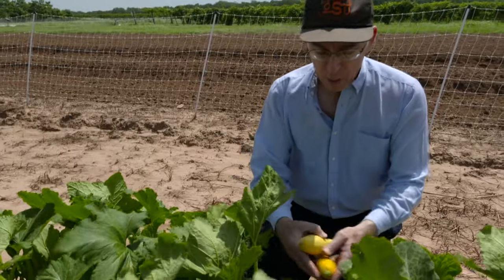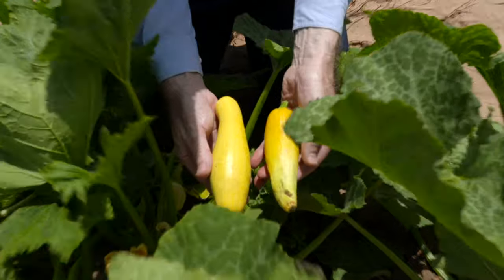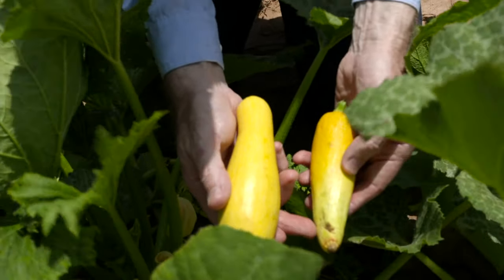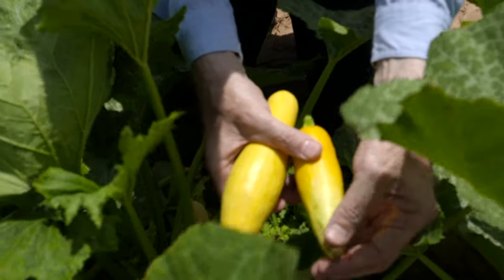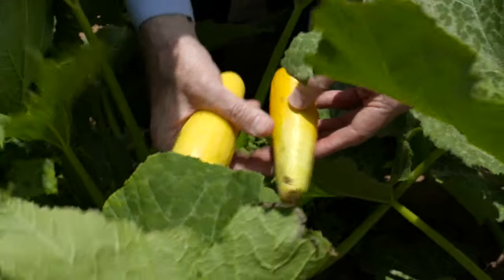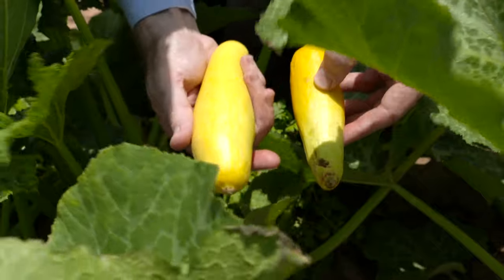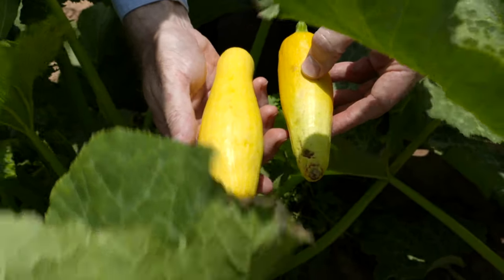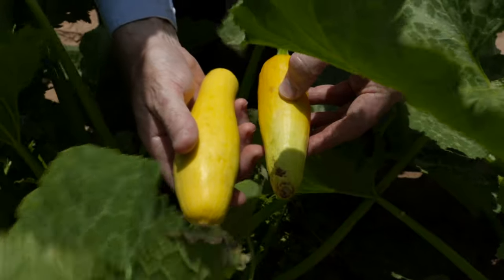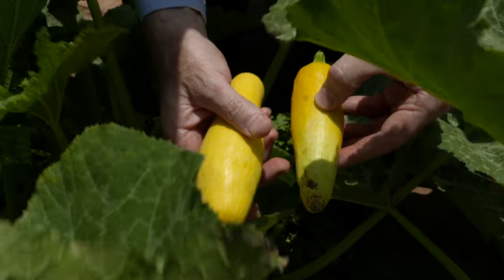One of the problems we run into is illustrated here, and this is poor pollination. What you see here in my left hand is a squash that has not been completely pollinated — you can see that the seeds haven't developed inside, and so the squash is not fully developed around it. Whereas here in my right hand, this is the normal yellow straight-neck squash. This is what we hope it should look like with proper pollination. The bees don't like the rain any more than we do, and so that's been the problem.